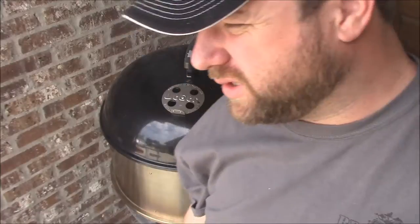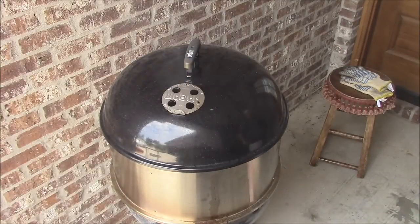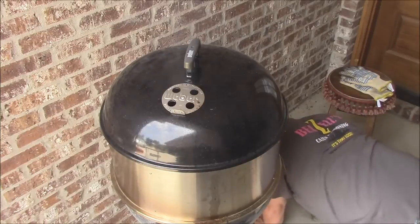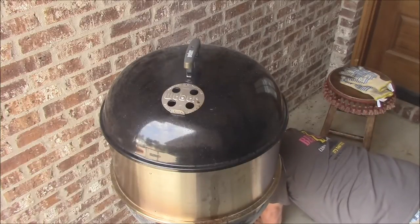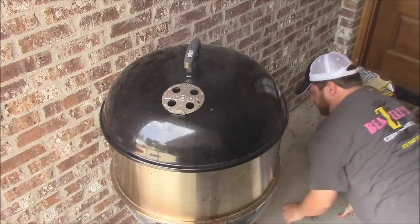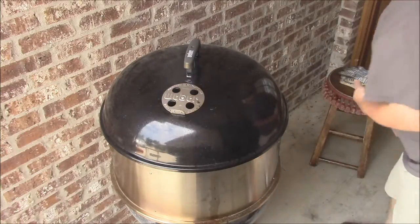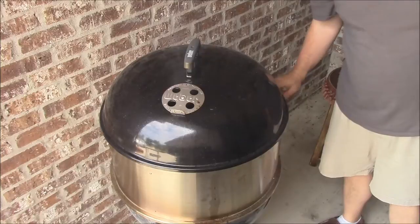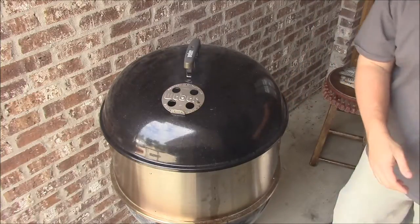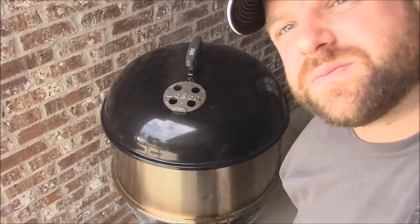In just a matter of minutes we'll jump back up to temp. We'll go ahead and scale our vent down a little bit so it doesn't go crazy on us - that way we'll even our temp out around 235, 240.